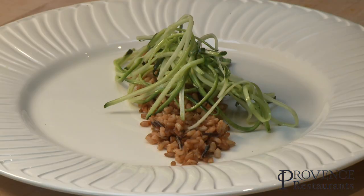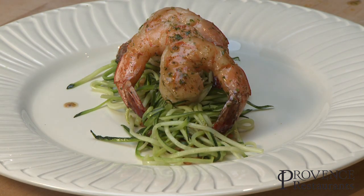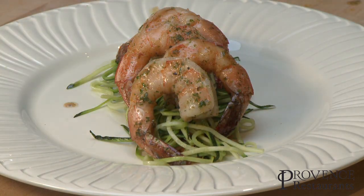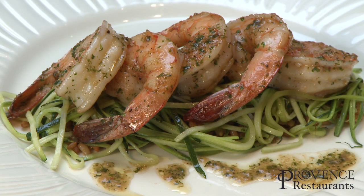And it's ready. At the restaurant I serve them on a bed of seven grain rice, zucchini spaghetti, and then they're topped off with the lemon garlic parsley butter. Enjoy. Bon appétit.